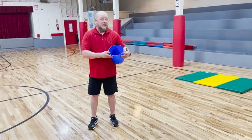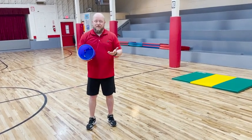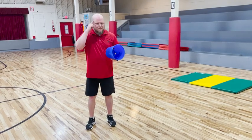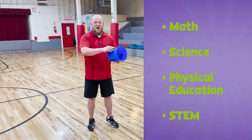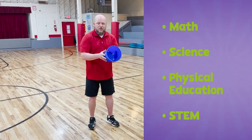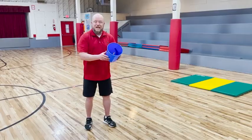In conclusion, there's so many things that you can do with just a bucket that's laying around the house. Please take some time to think about how you can use math, science, PE, and all the parts of STEM to use your bucket to create activities at your house safely. Have a great day. Thank you for joining us.